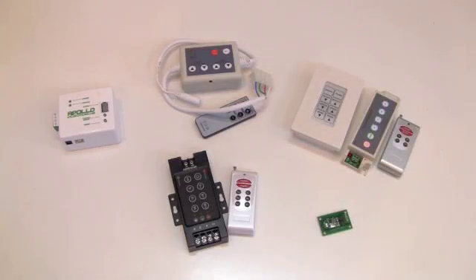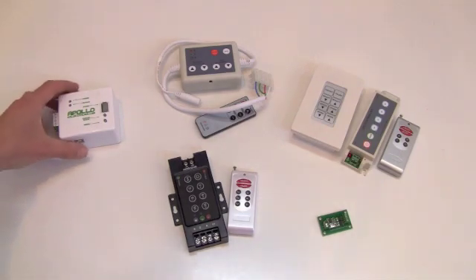Welcome to the RGB color controller overview. We offer several RGB color controllers that allow you to choose color mode, speed, and brightness while controlling wall washers, strip lights, and light bars.